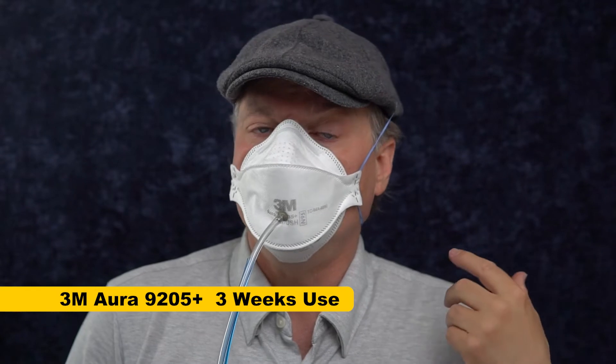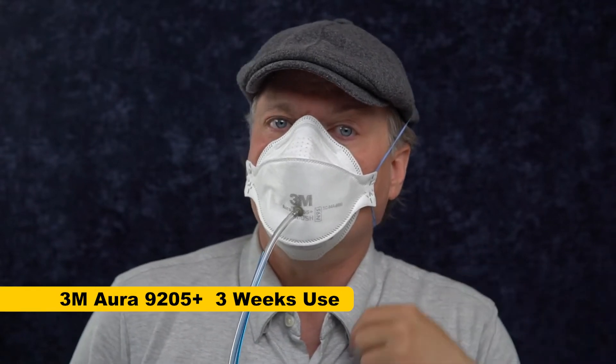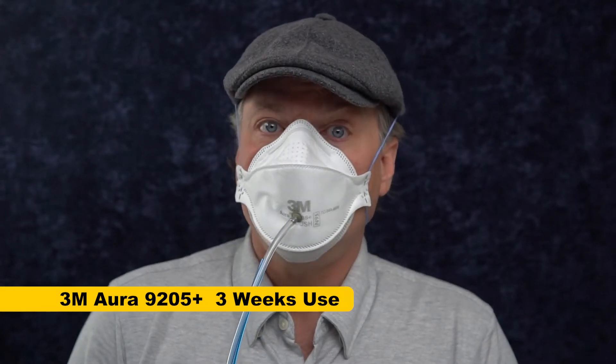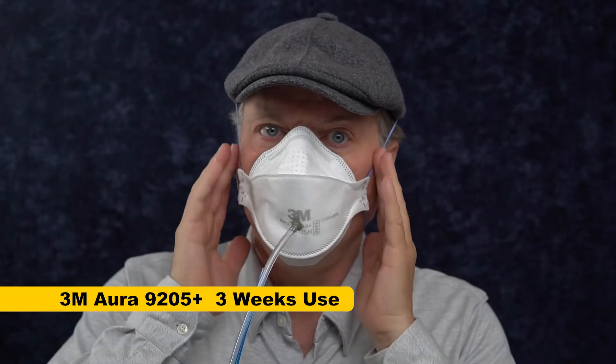3M does make another version with a different strap, the 9210, and you could use those instead. They're less likely to fail catastrophically, but they're also much less common. So now that we've got this all set up, let's try and see what this fit test looks like with both bands intact.